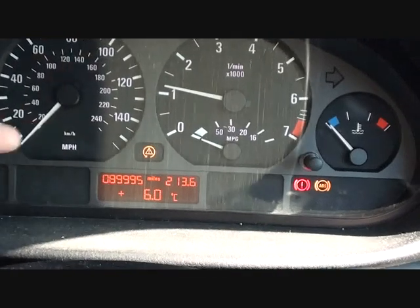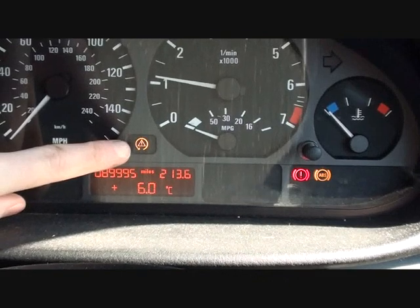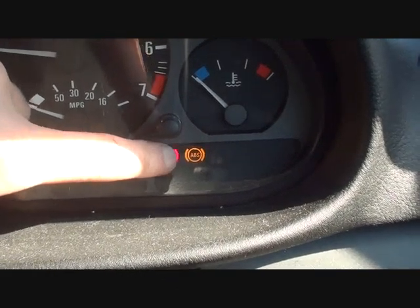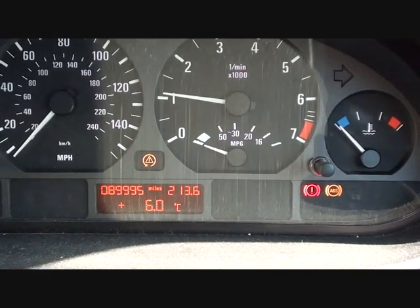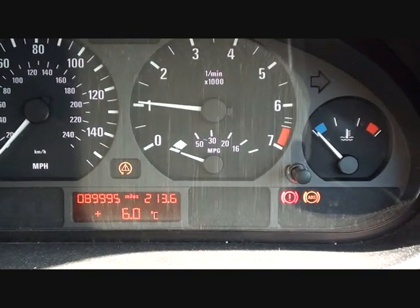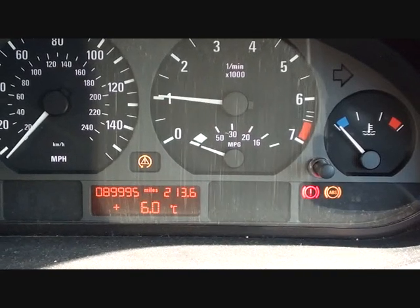There we go. We have the DSC or ASC dash warning light, the handbrake warning light, and the ABS warning light. This particular series of dashboard warning lights usually represents a failure of an ABS sensor somewhere in the vehicle. Your vehicle will have four ABS sensors, one on each corner.